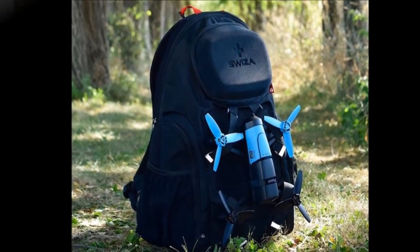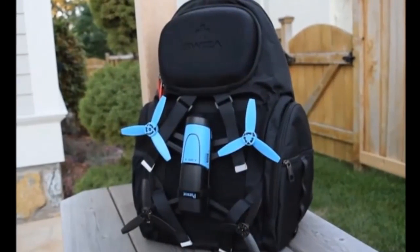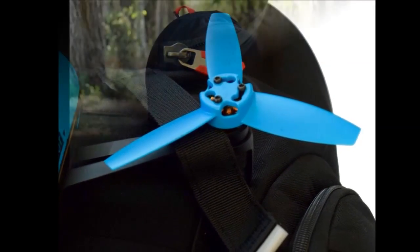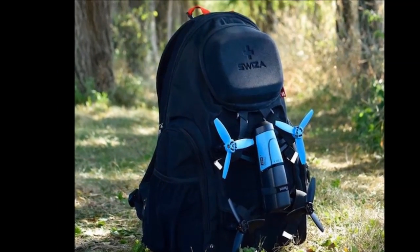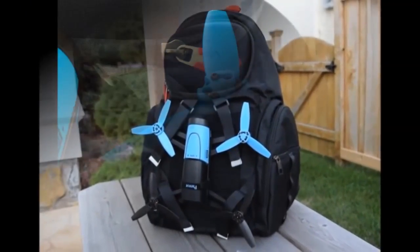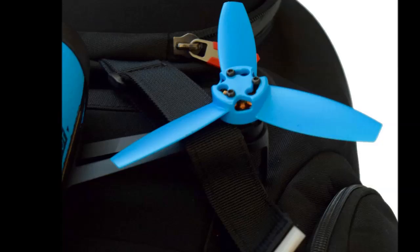Suiza Maverick Drone Transport Backpack. Make sure your drone is safe until it's ready to be flown. Engineered to protect and transport your drone as easily as you transport your gear, this travel system sits on the front of a comfortable backpack.